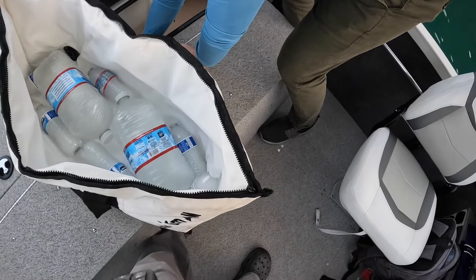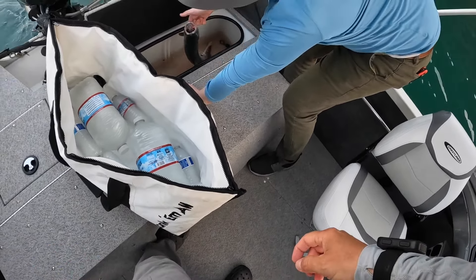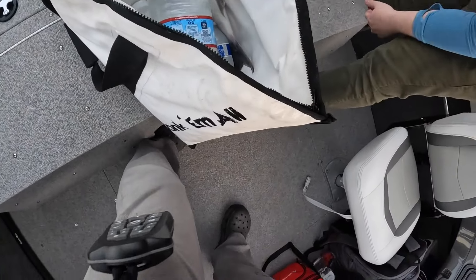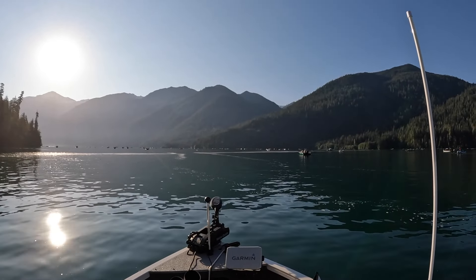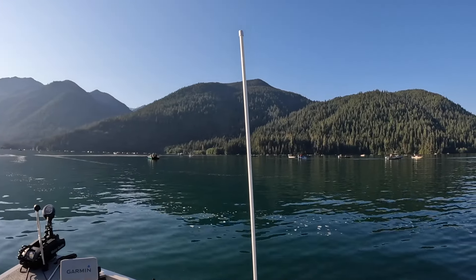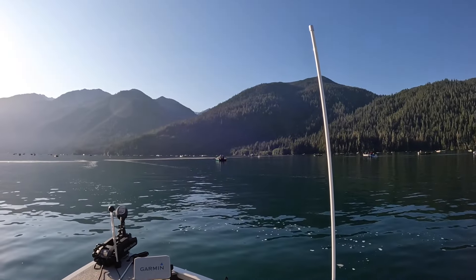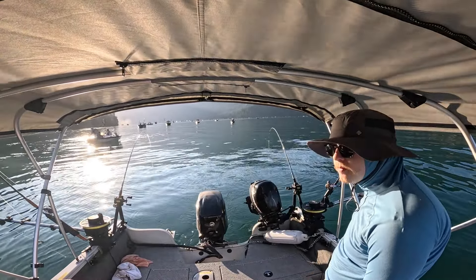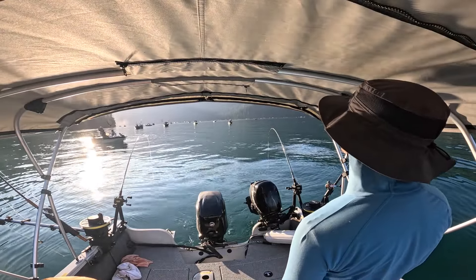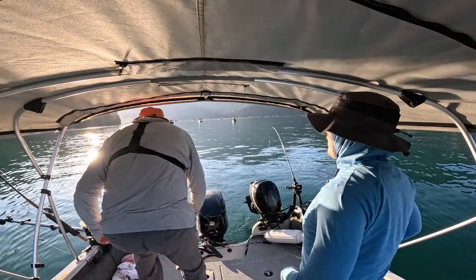Just grab it right up under the gills and bring your finger out of its mouth. There you go. Hundreds and hundreds of boats out here. Oh, I think we got another one — I hear something.